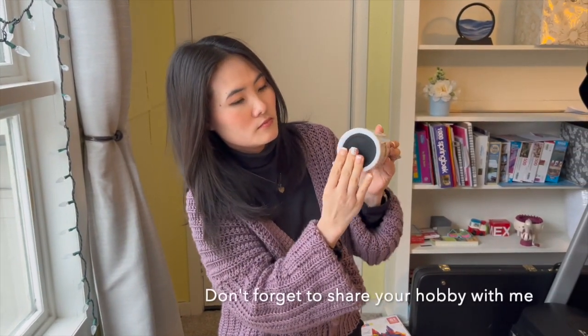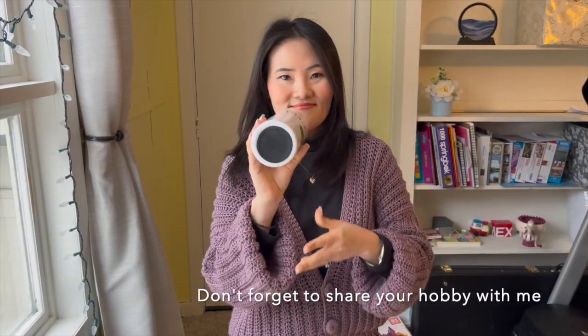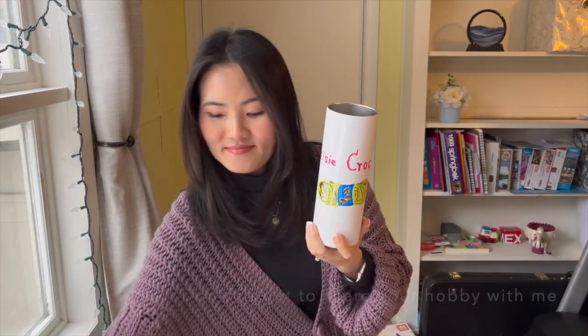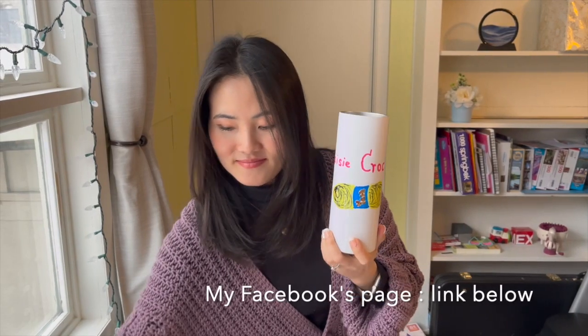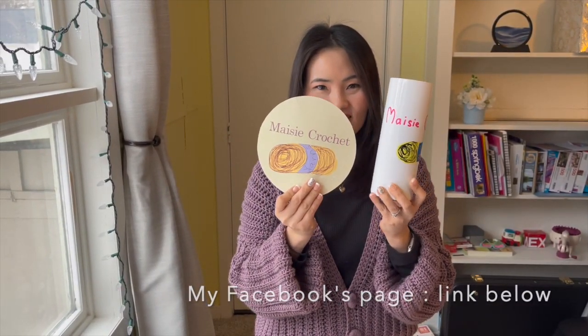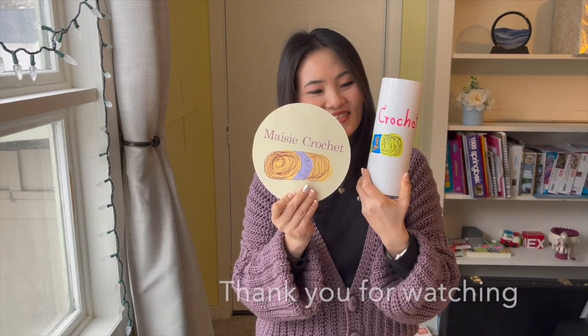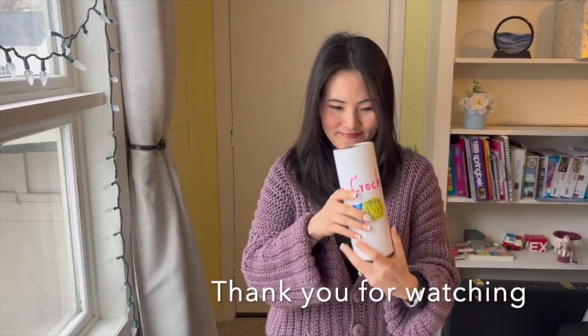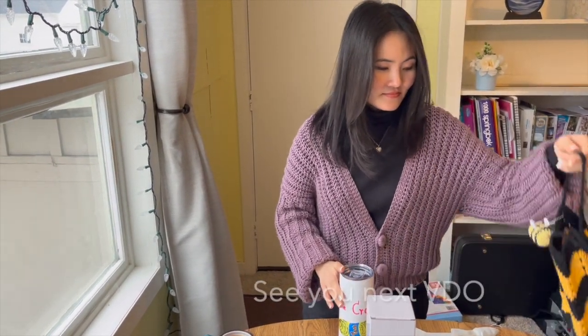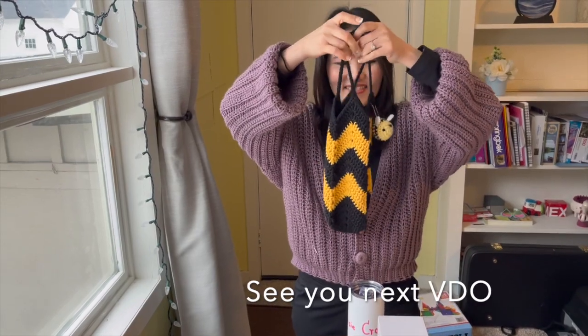Don't forget to share your hobby with me on my Facebook page — link below. Thank you for watching. See you in the next video!